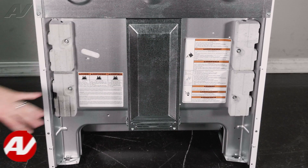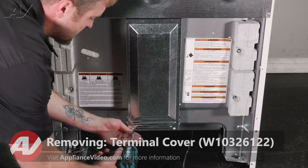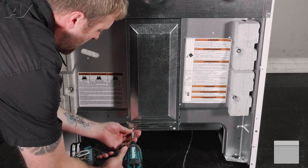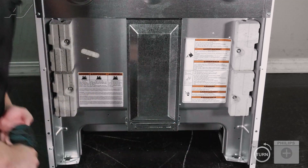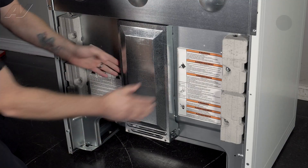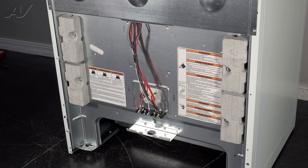To begin, you must first remove this terminal cover here. It is held on by two Phillips screws on the bottom. Once we take these out, you want to slide down on the plate, pull out and set it to the side.